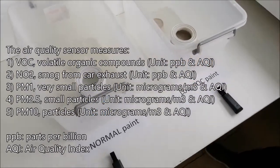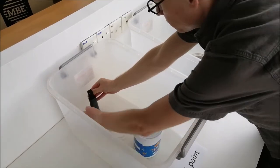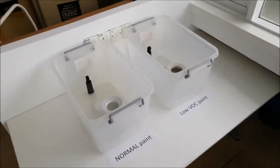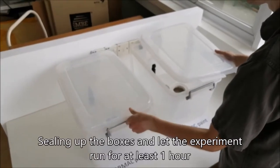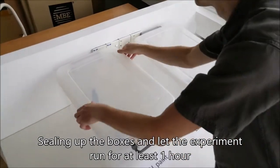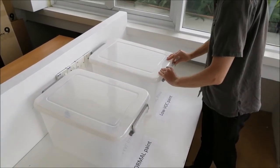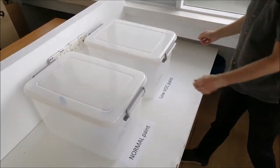We have now placed the paint and the air quality sensor at the back of each container, then put the lid on each container. We'll just let these two boxes sit for the next hour or so. Measurements will be done every minute, so we should get some interesting curves that will show us the difference between the two paints. See you back in one hour!